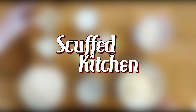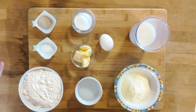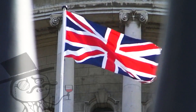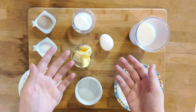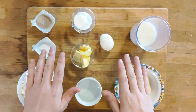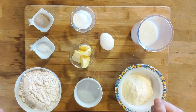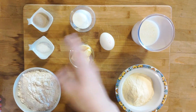Hello everyone and welcome to the scuffed kitchen! Today we are making a delicious savoury breakfast treat: English muffins! In case you don't know, English muffins aren't sweet, as the name might imply, and are the base for many delicious dishes like Eggs Benedict. This is a really simple recipe, but the dough handling can be a bit fiddly — more on that later.